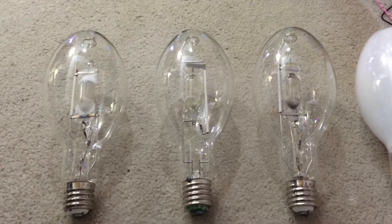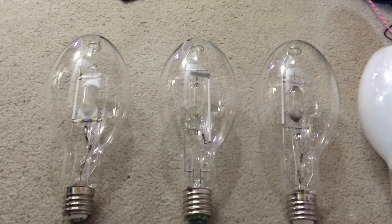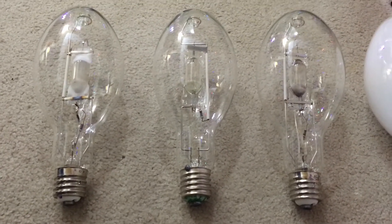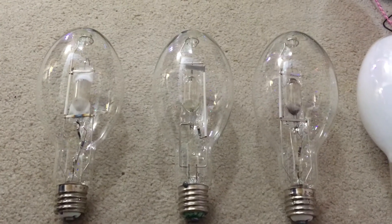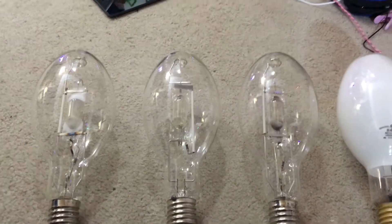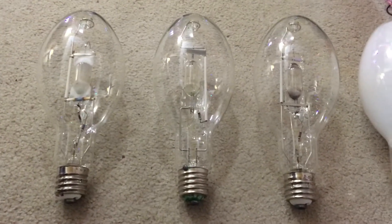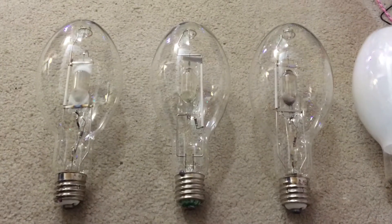They actually put out different colors because of different halide salts. Each colored metal halide lamp shown here on camera has different types of halide salts used from the periodic table, to make up a specific color inside the arc tube when the lamp is in operation.